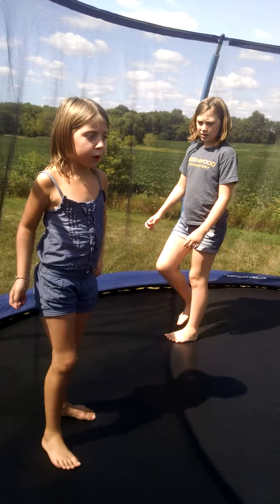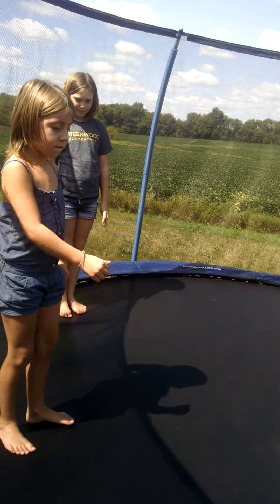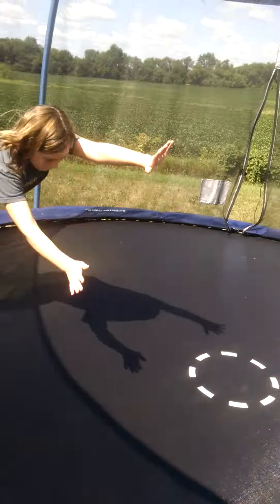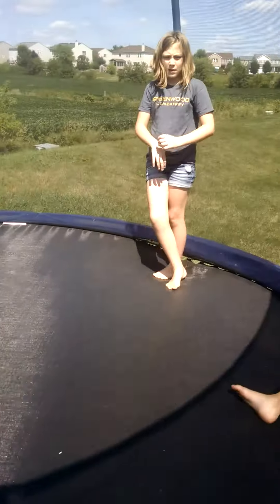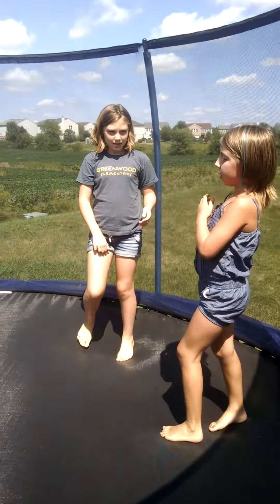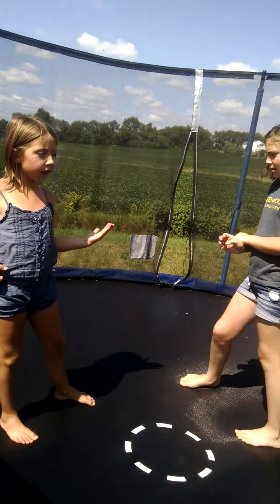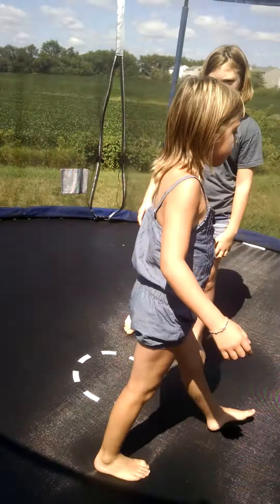This is my cartwheel. And now this is my cartwheel. I forgot to tell you guys — we're going to be doing it where I'm wrong and she's right. And then next video, I'm right and Audrey's wrong. And she's the camera person.